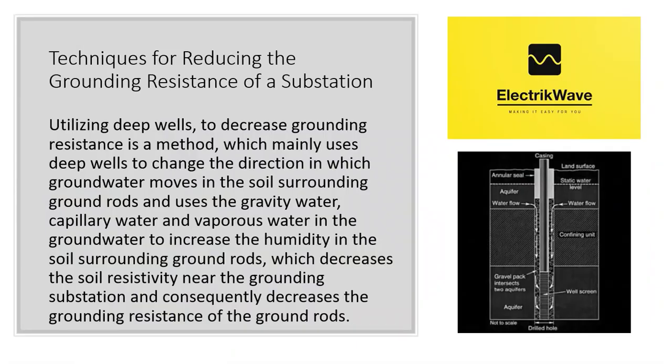As we know, if we dig a well in the earth, groundwater will move into the well. Utilizing deep wells to decrease grounding resistance is a method which mainly uses deep wells to change the direction in which groundwater moves in the soil surrounding ground rods, and uses the gravity water, capillary water, and vaporous water in the groundwater to increase the humidity in the soil surrounding ground rods, which decreases the soil resistivity near the grounding substation and consequently decreases the grounding resistance of the ground rods.